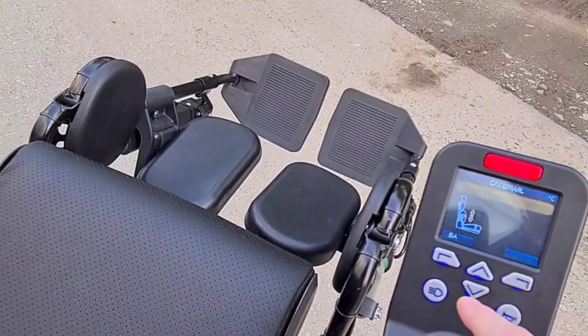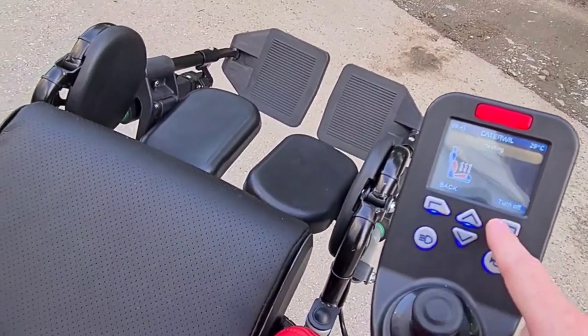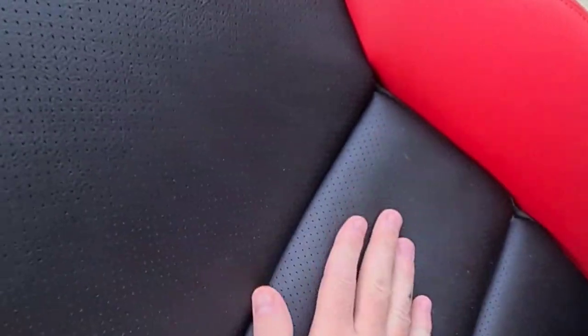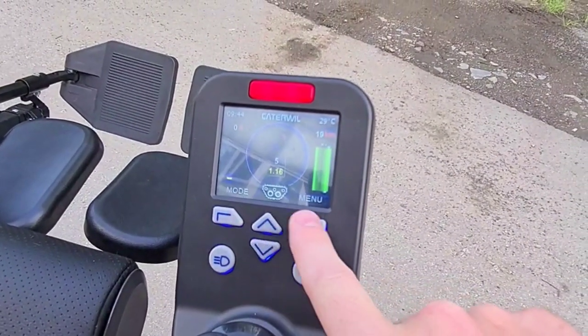And the heating — turn on and turn off. There is heating of the cushion and of the back side. Turn on and turn off. So this is how it works.